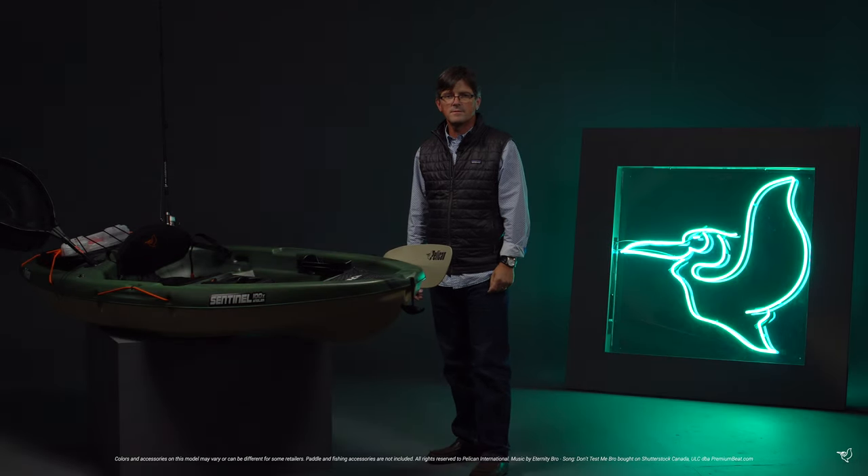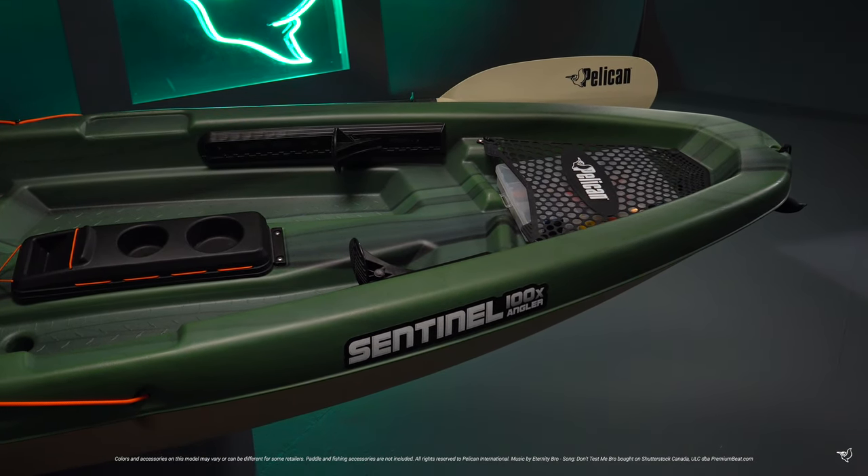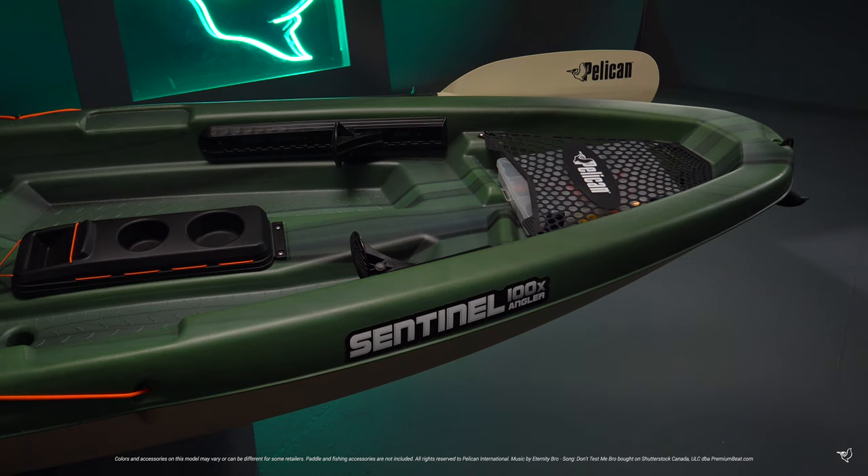Hi, I'm Joel with Pelican International. This is our newest addition to our kayak fishing line, the Sentinel 100X Angler. This kayak is ideal for angling calm lakes, rivers, and streams, and can carry up to 275 pounds.